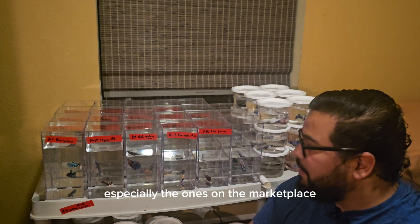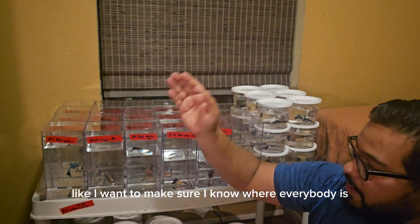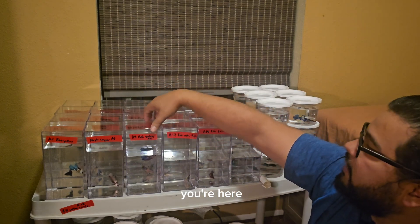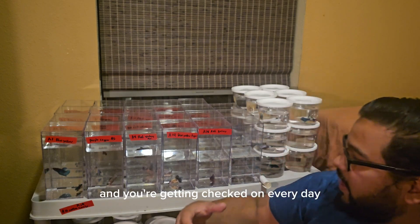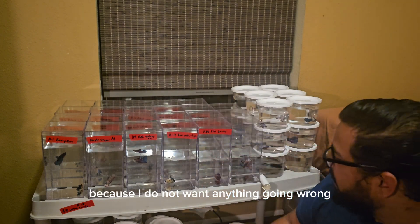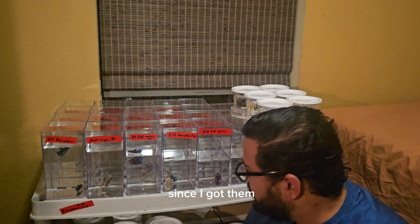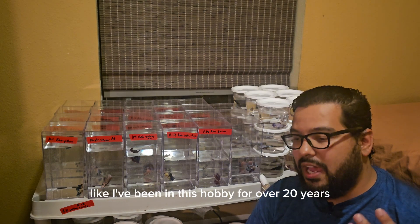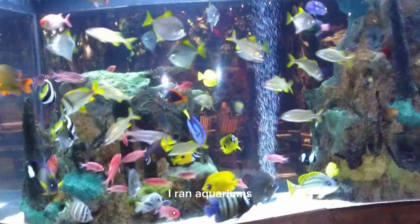When it comes to the betas, especially the ones that are in the marketplace, I want to make sure I know where everybody is. From one to 20, you're here, you're accounted for, you're getting checked on every day, you're getting fed and your water changed — because I do not want anything going wrong with these betas. Since I got them it's been a huge learning experience. I've been in this hobby for over 20 years, I've worked in multiple pet stores, I ran aquariums — I've done it all.